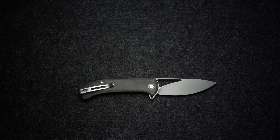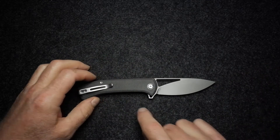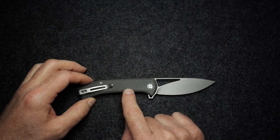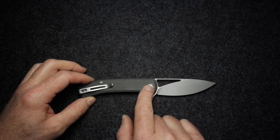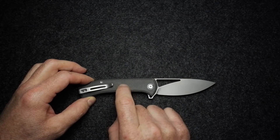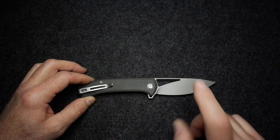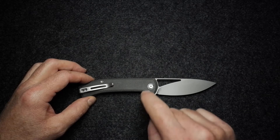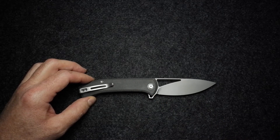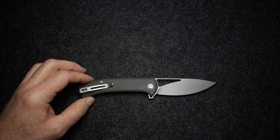We'll go through materials, dimensions, and then speak about the design and attributes of this knife. Materials: we have 14C28N Sandvik steel. The handle is micarta — this specific one is dark green micarta. You also get it in brown and olive. There's also a sandalwood version and a carbon fiber version, both of which have a damascus blade steel.